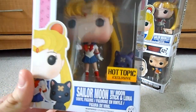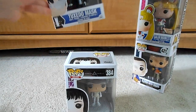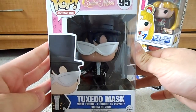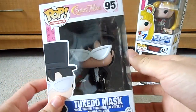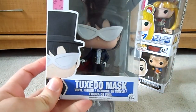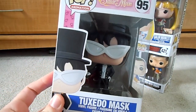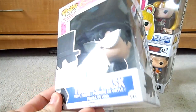I like to keep them in the box to preserve the life of them. Next pop we have is Tuxedo Mask, or in the Japanese version, Tuxedo Kamen. He is pretty cool — he even has his little rose that he throws near Sailor Moon when she's battling. He does not have a stand because he can stand up himself fine. You cannot have Sailor Moon without Tuxedo Mask, so that's why I got him.